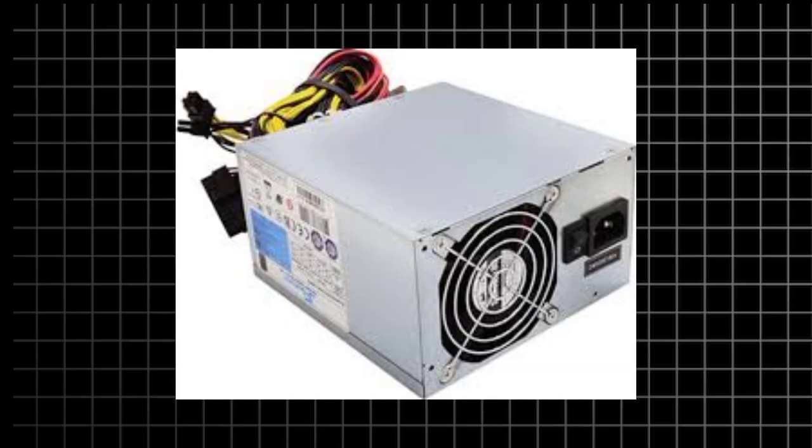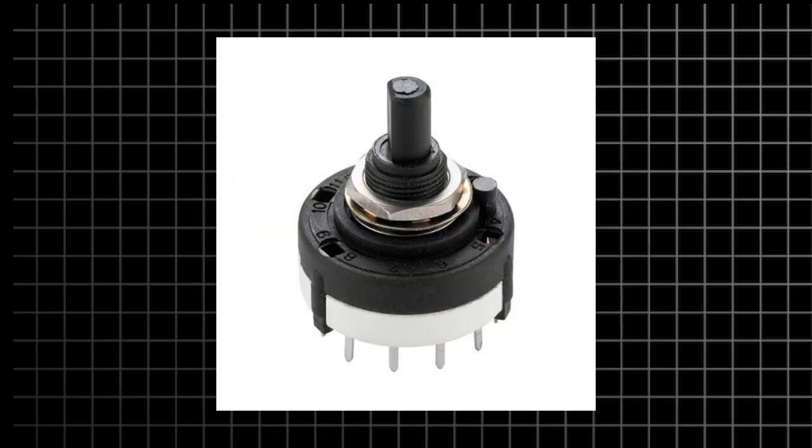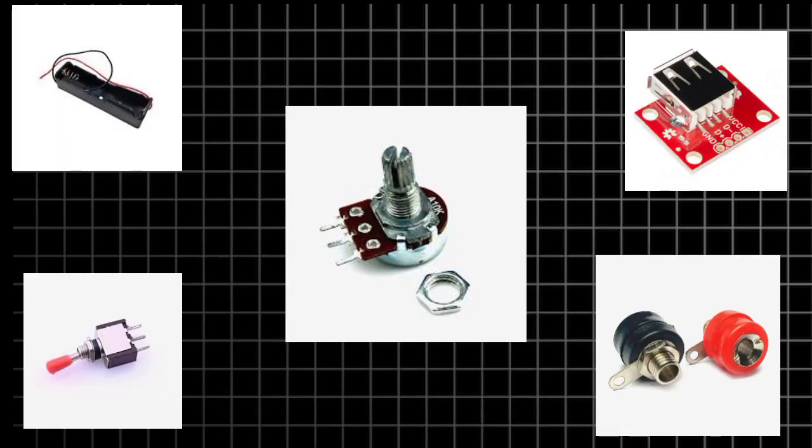Here we are using an ATX power supply, a DC to DC buck converter, a volt-amps meter, a rotary switch, and some passive components. So let's begin.